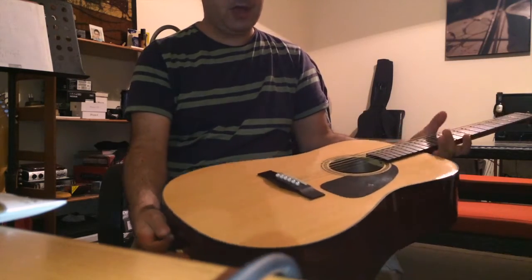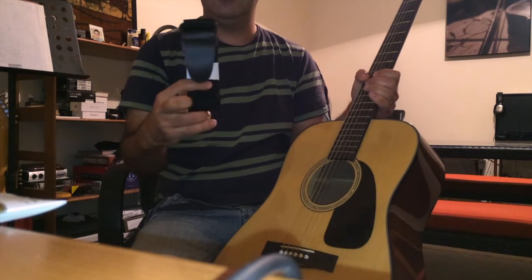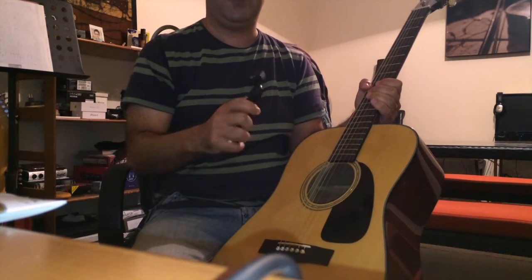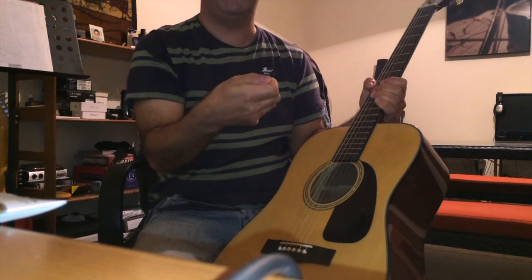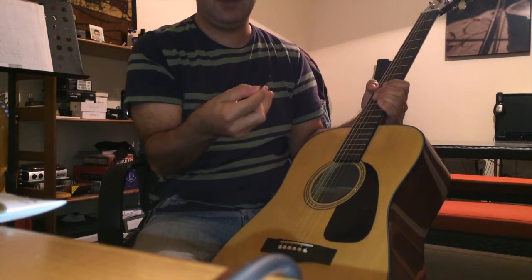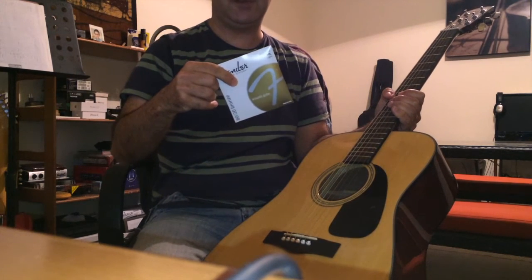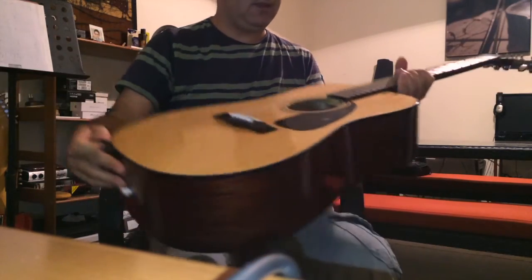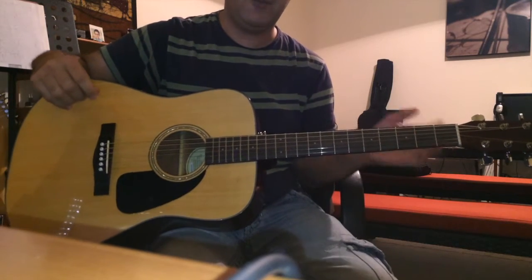For the price, it came with a strap, a mini tuner from Fender, some picks also from Fender, and a set of new strings — 12s — also from Fender. I think this is a great guitar for musicians that want to have an affordable acoustic guitar at home to record in the studio.